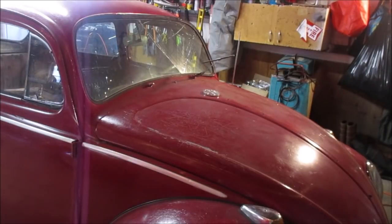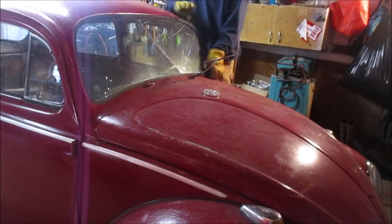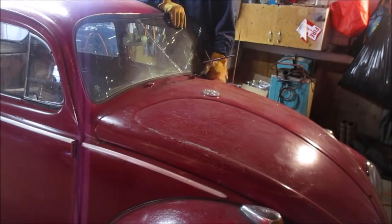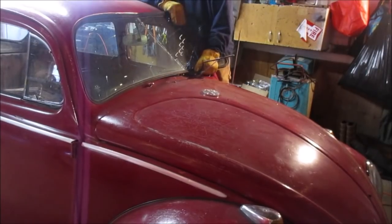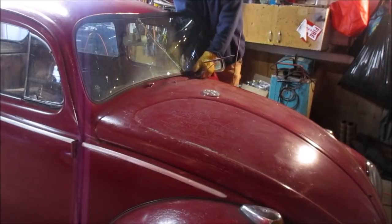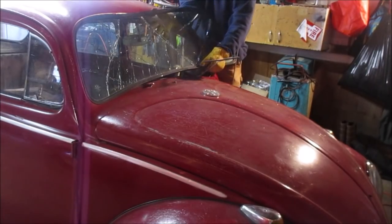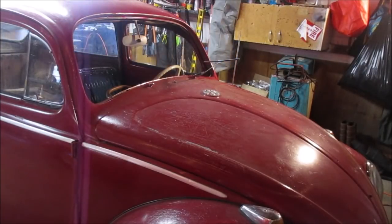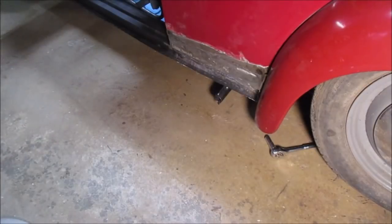All right ladies and gentlemen, it's the VW Nut 1967 channel. I've already loosened up this windshield here a little bit — I should have pulled this out before I did any interior stuff. We took the windshield out, I've got a piece of glass over on the workbench. I'm going to mix up a little body filler and we are going to put the body filler right to that spot you're looking at right there.